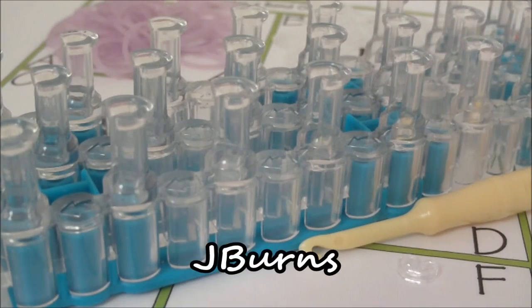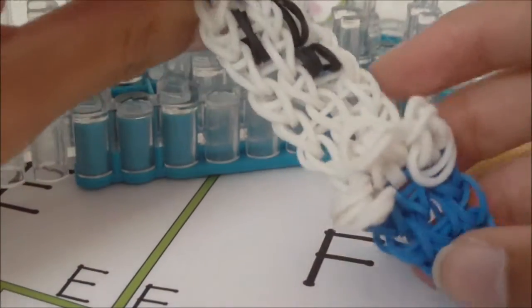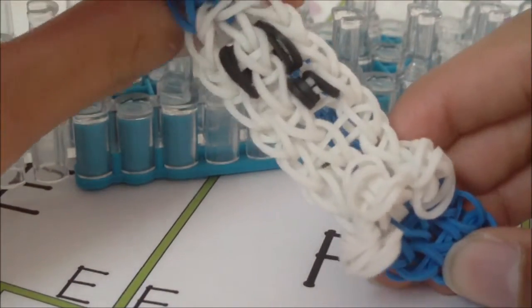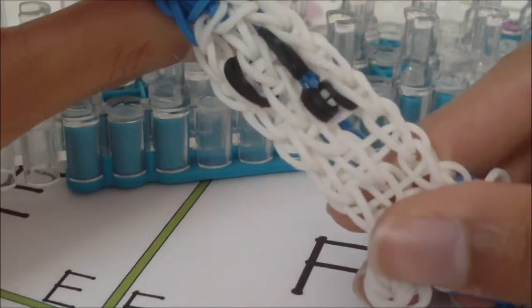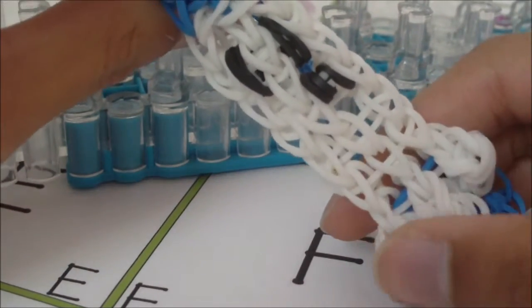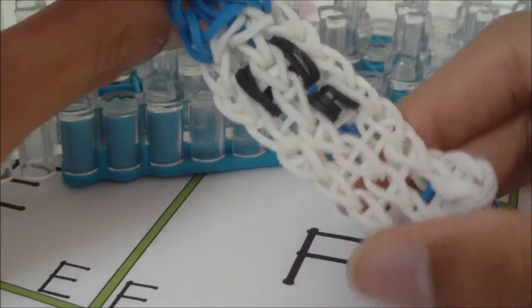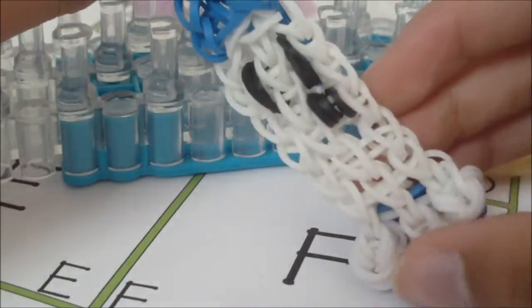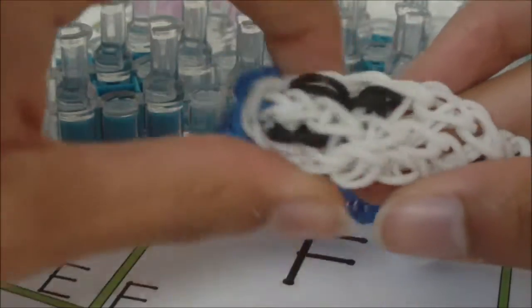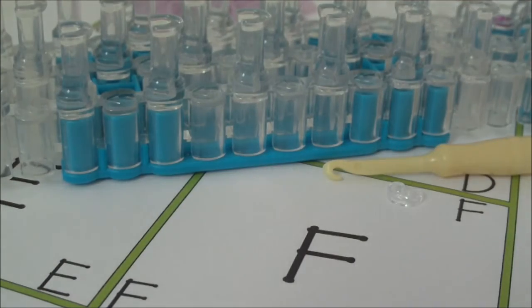Hi, in this tutorial I'm going to be showing you how to make this bracelet right here. This bracelet is my own original design and it is called, or is a part of, my triple single pet bracelet series. It is the triple single pet ghost. If you're interested in making some of my other triple single pets, there will be a link to the playlist in the description.